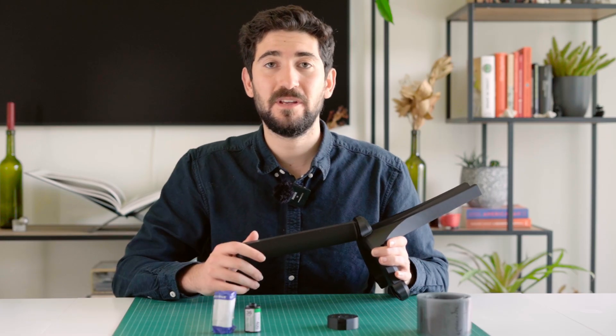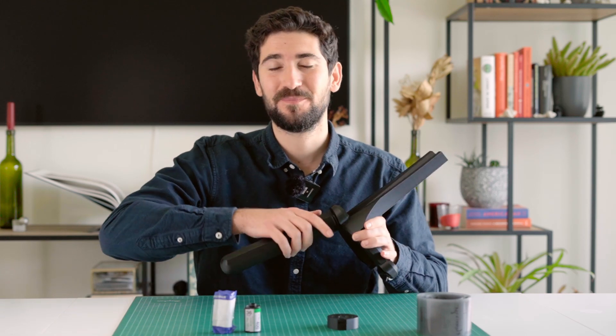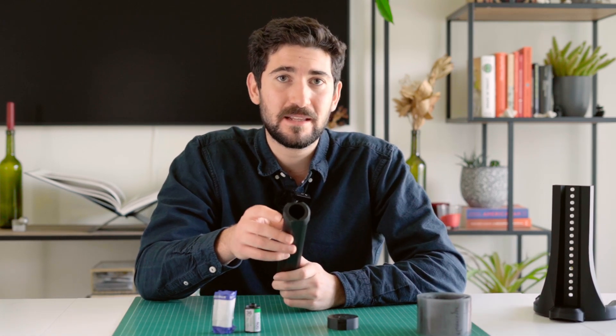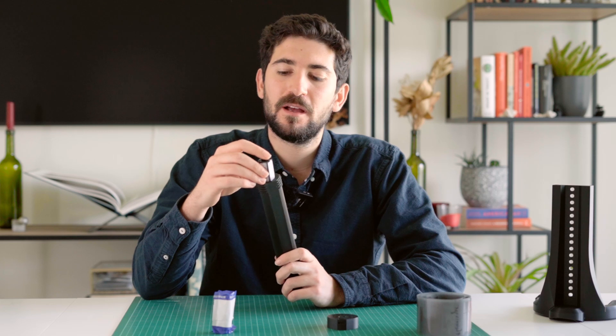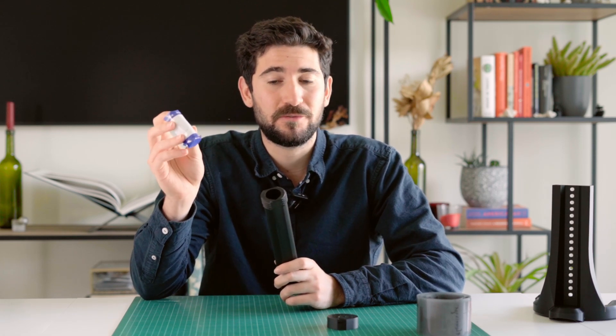At the beginning of the video I promised you a hidden feature of the Tri-Stand — and here it is! The big hollow leg of the Tri-Stand doubles as a film holder for 35mm film rolls, up to 4 film rolls, or up to 3 120mm film rolls.